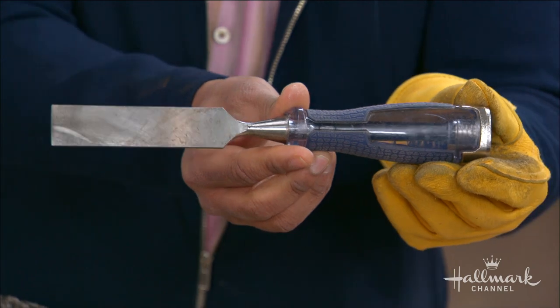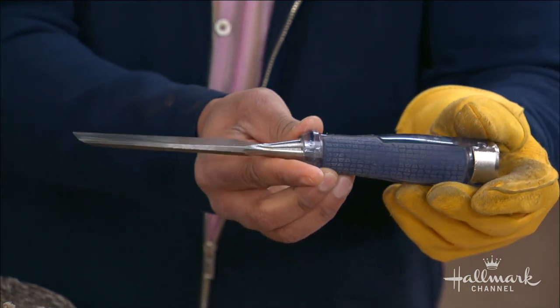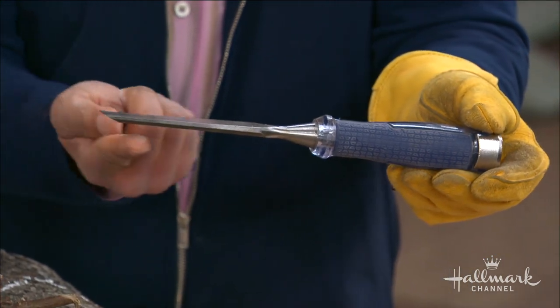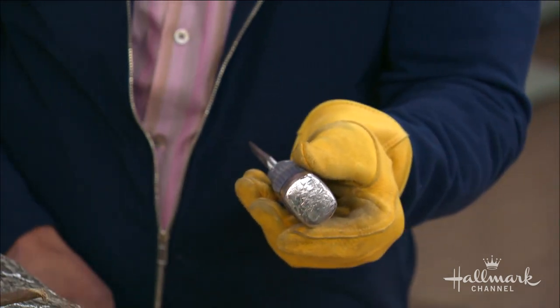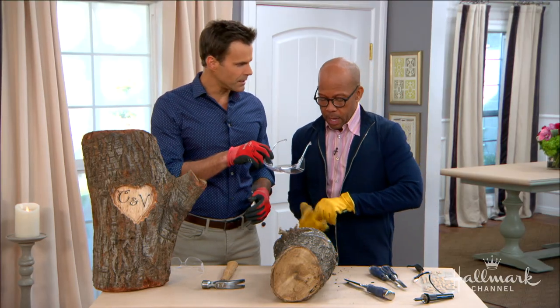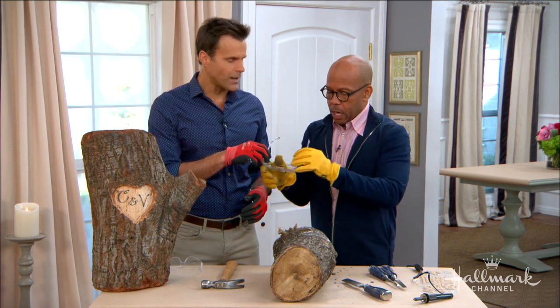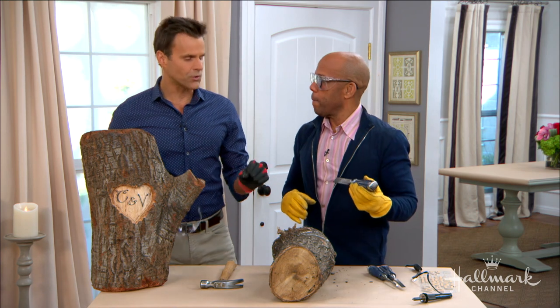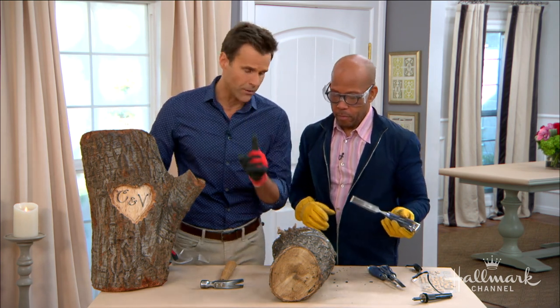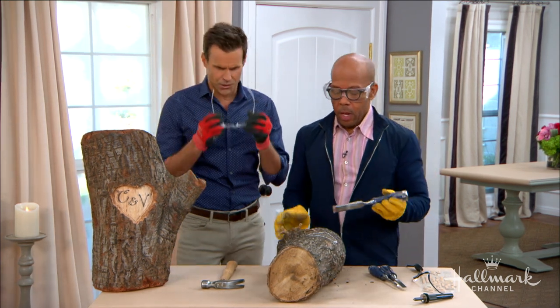Now we're going to get a good old-fashioned chisel. For folks at home who've never seen one — I actually have my grandfather's set. It's flat on one side, it's got a bevel on the other, and it's got a metal tip here which is where you hammer it. Even though I don't have experience with this, I understand there's a real proper way to do this and we should all be very careful.